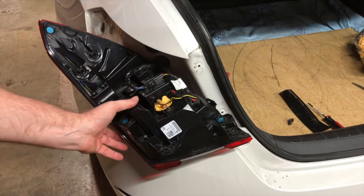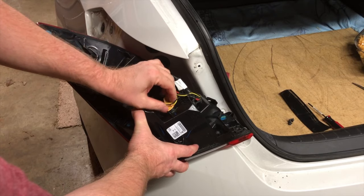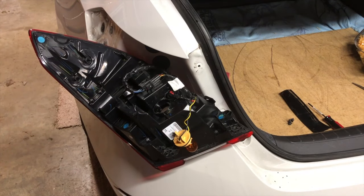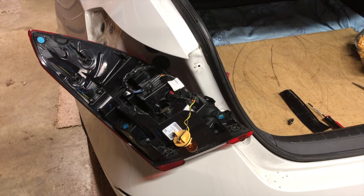The housing will come right off — simple. The orange color housing is there, and we just turn that little knob and pop it out, and there's the light bulb. We'll go get the new replacement bulbs that I just bought and swap it out.